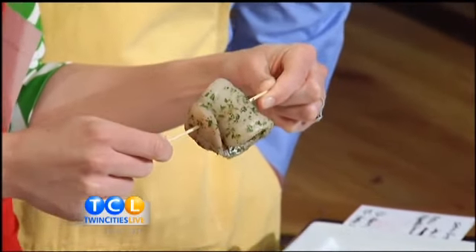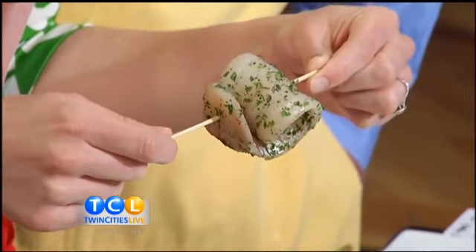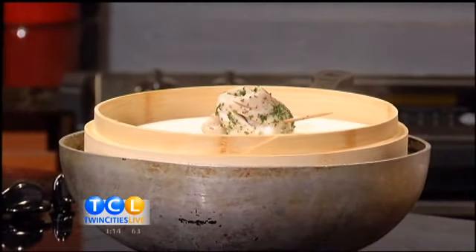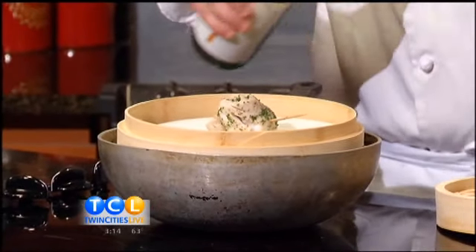Super easy. So we've got a bamboo steamer over here, a little bit of water in the bottom. I've got one going already. So you just take a little bit of sake. And these bamboo steamers are not very expensive, you can kind of find them anywhere.